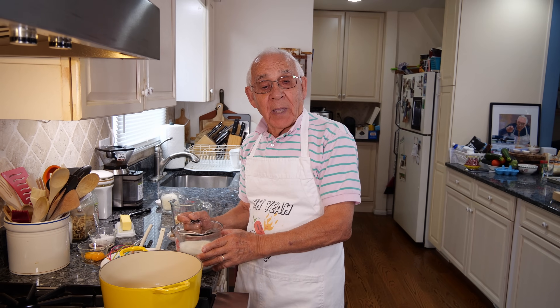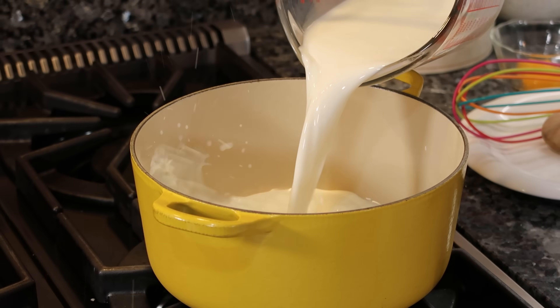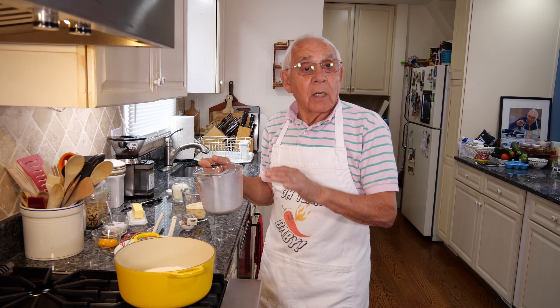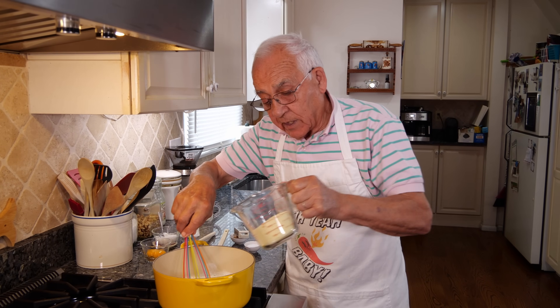Now we gotta boil the milk to make the gnocchi. We put the gas on — this is the milk. Now this you gotta boil a little bit and we gotta start with the semolina. Now everybody can see it boiled and we start with the semolina.